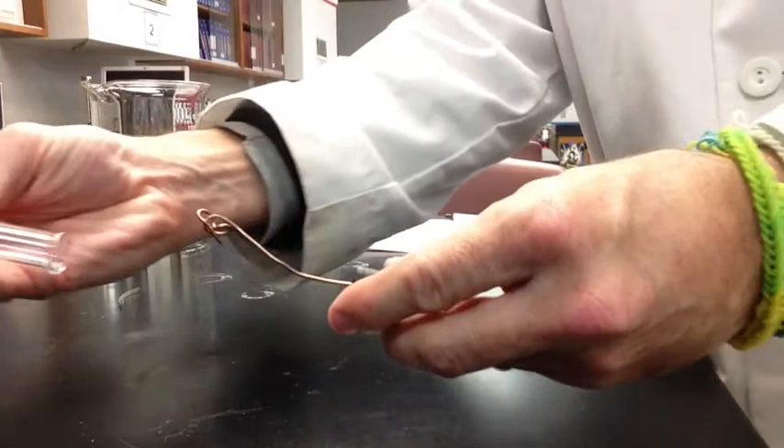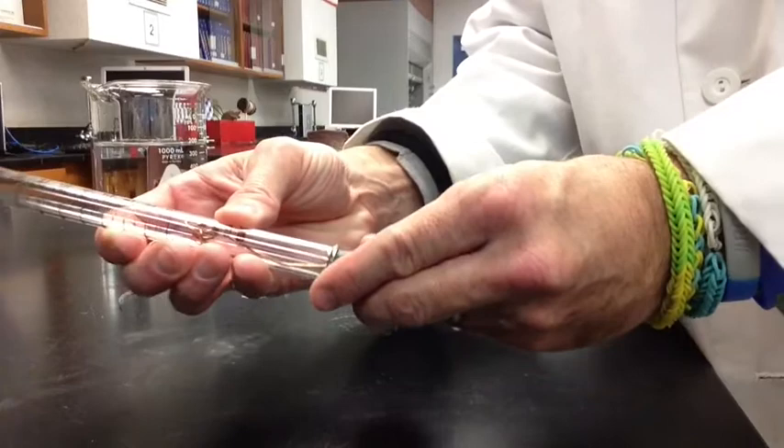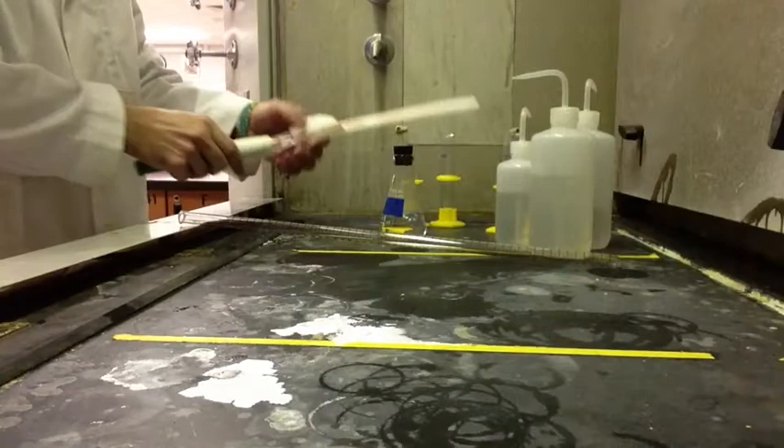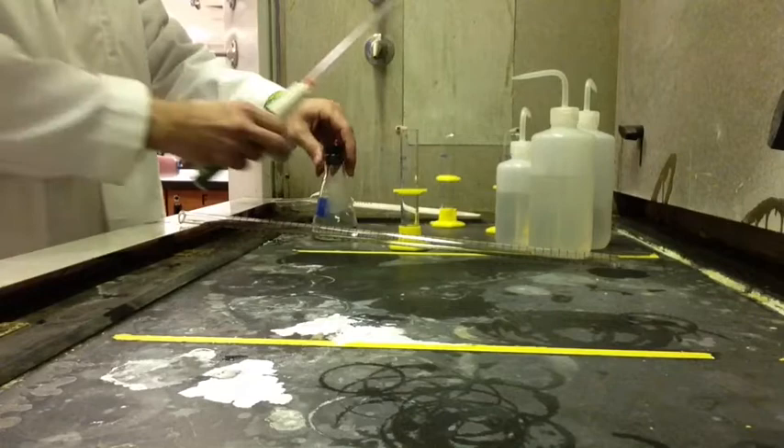Then you're going to take your magnesium strip and wrap it around the cage. The cage needs to be below the 50 milliliter mark so that it doesn't go into the marked areas on the eudiometer. You wrap the magnesium around the cage, and then that will hold it in place during the reaction.